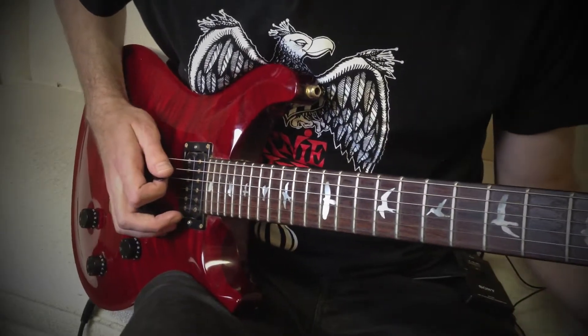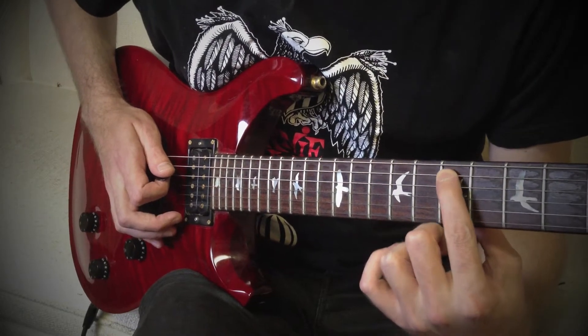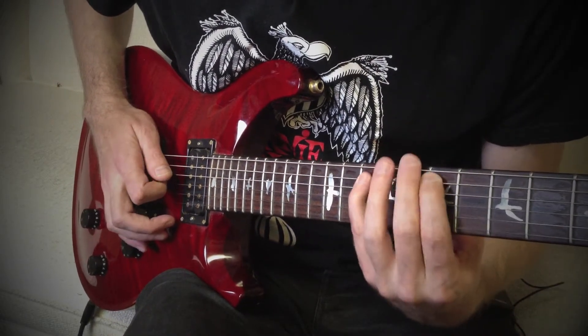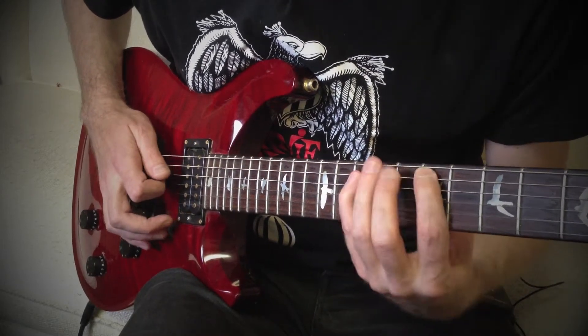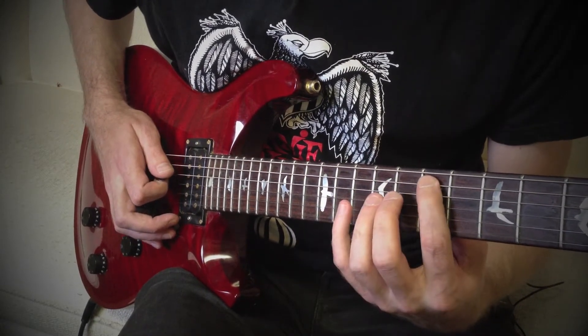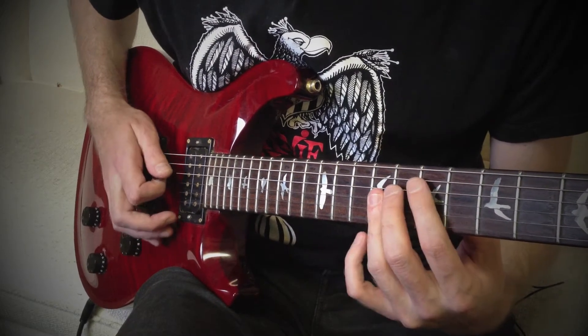Let's start with this. We're going to start with finger 1 on fret 7 on string 5, and we're going to hammer on to finger 4 on fret 10 on string 5. Then finger 3, we're going to go on fret 9, and we're going to play fret 9 on strings 4 and 3.